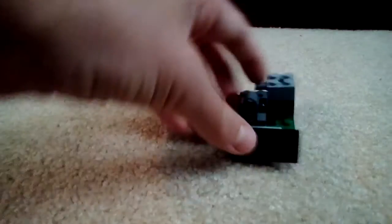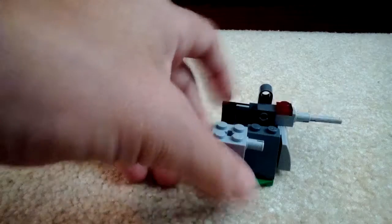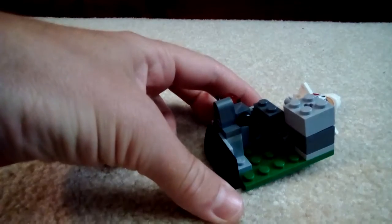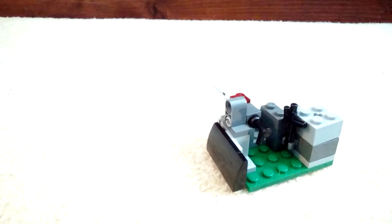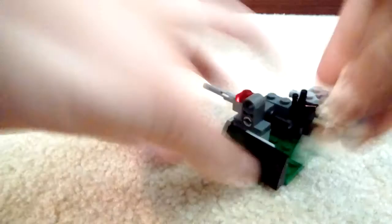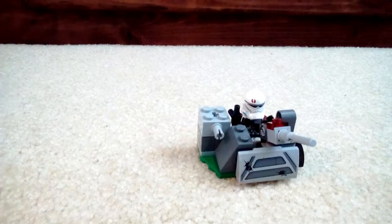So now we have the clone bunker. It has a little gun here, and in there is a clip. We can take our clone and have him sit in the bunker there, and then you can fire his gun — stuff like that.